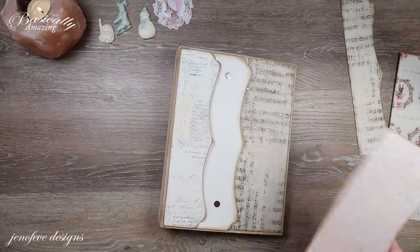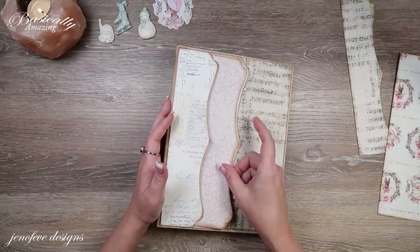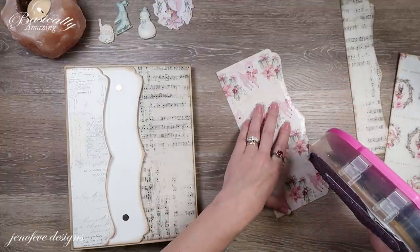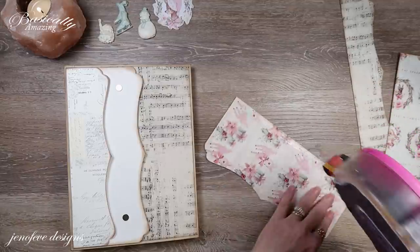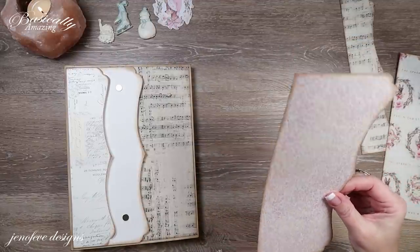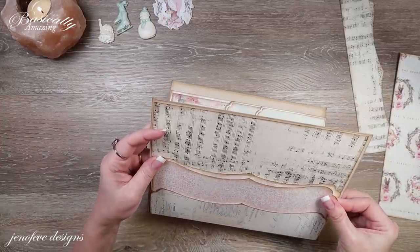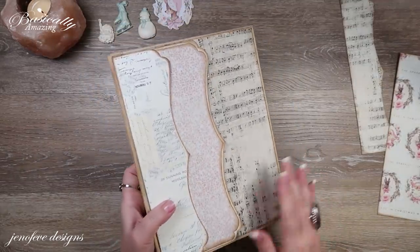Next we're going to cover the magnets and cover this pocket — mat that right there with this piece. I'm just going to use tape runner because there's no risk of it coming up. This is the Scotch ATG. You can use whatever tape you have — liquid glue, whatever you want. Isn't that cute? It just looks so much better once it's matted. For this piece, I am going to use some liquid glue because I really want the whole thing stuck down well since we're going to put flowers and embellishments on that little piece.